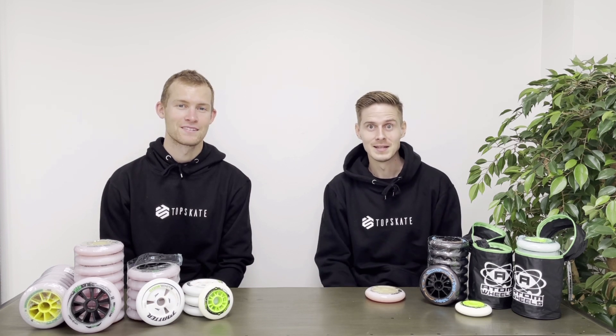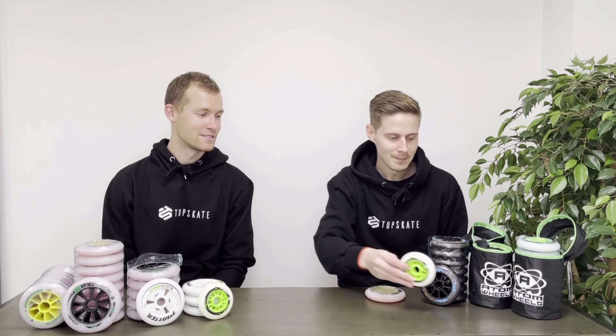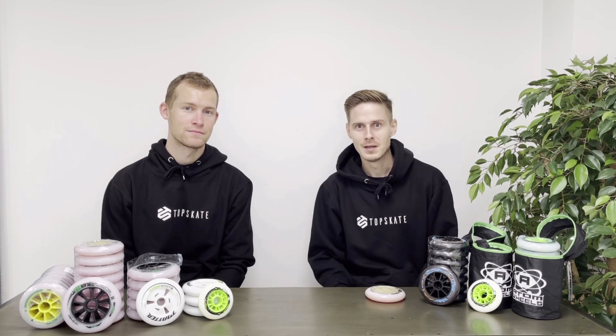Welcome to this video — today we're going to talk about wheel size, because it's a jungle out there and people are really confused about which wheel size to pick. When me and Victor started skating it was pretty much just 84 millimeter wheels, even smaller than the 90mm wheels we have here. The tendency back then was to have smaller wheels but longer frames, but now it's become fewer wheels but bigger wheels.